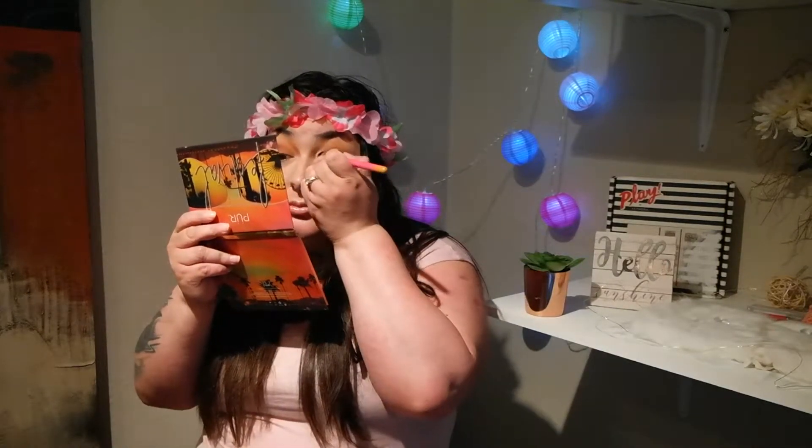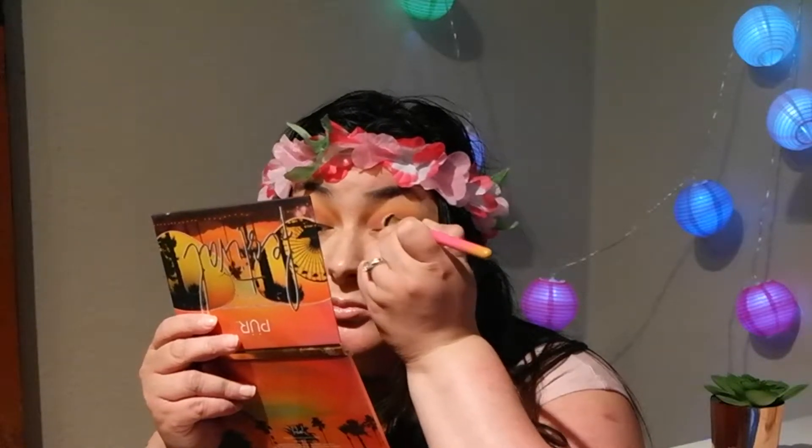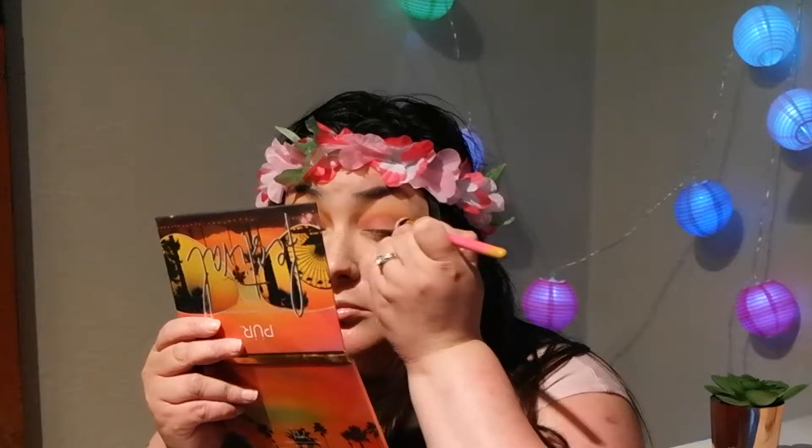Okay, so now that color is on. I'm going to use 'Wild Child' next — I'm so scared to use this color. You know what, the purple, brown, and pinkish color looks really, really nice. I'm not going to lie, that looks pretty nice.